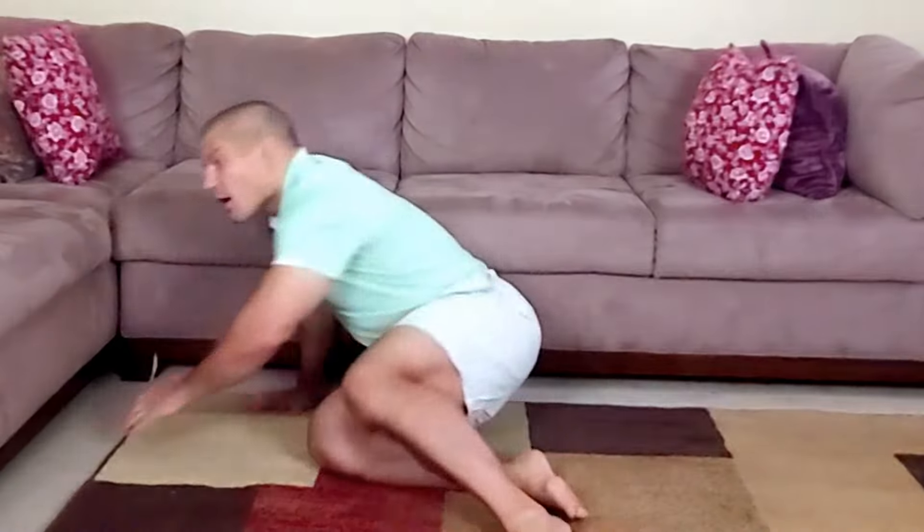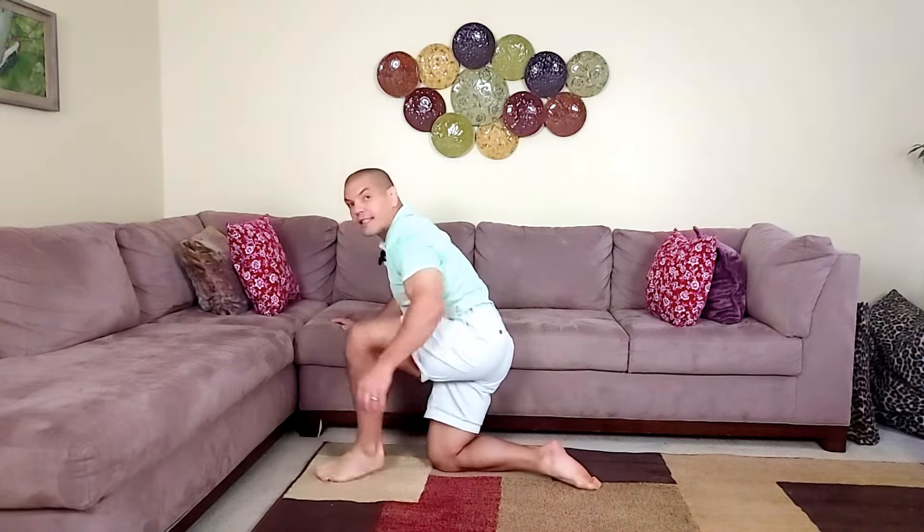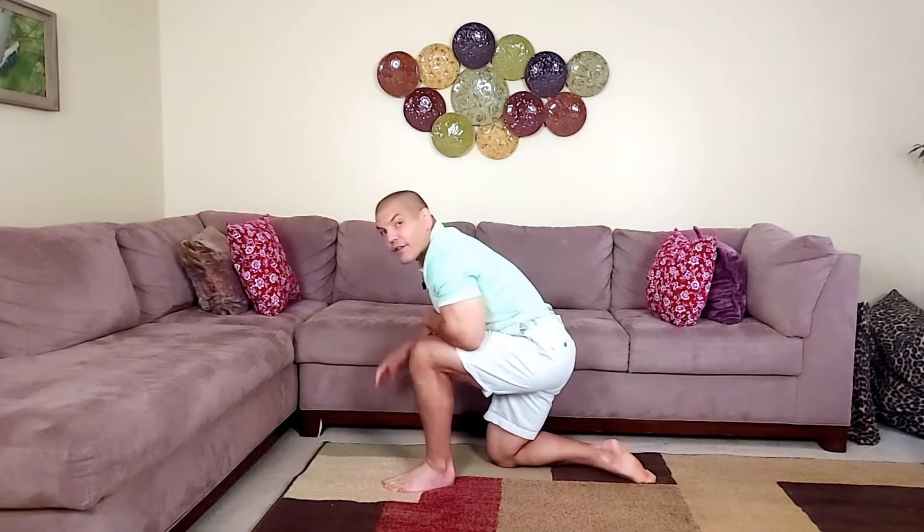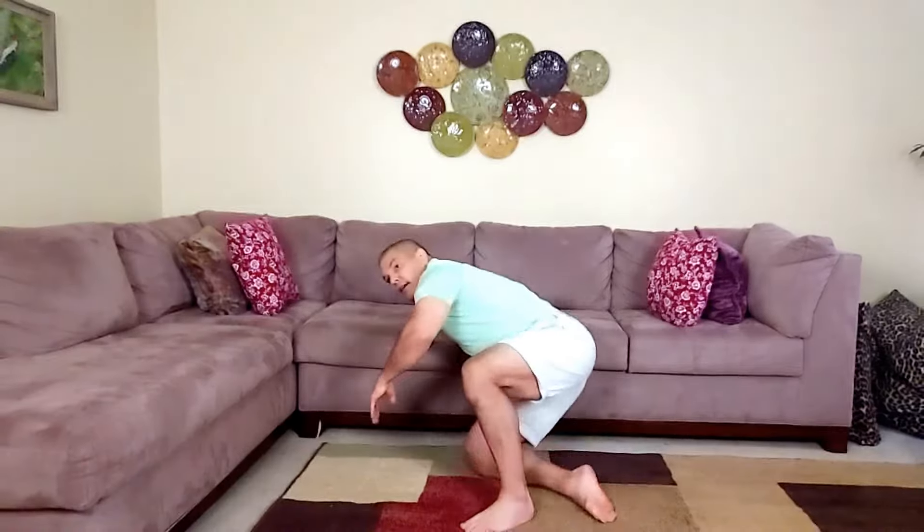I've done other videos on how to get up and down from the floor, and largely for most people I would recommend crawling over to something, stepping up like this, and then pressing up using your legs. But if you have knee pain, it can be painful either kneeling on this knee or pressing up with this knee. Additionally, if you want to go do something like have a picnic in a park or sit on the beach, you may not have something to crawl over to to help you with balance. So this is an alternative technique that you can use to get up from the floor without having to put pressure on your knees.